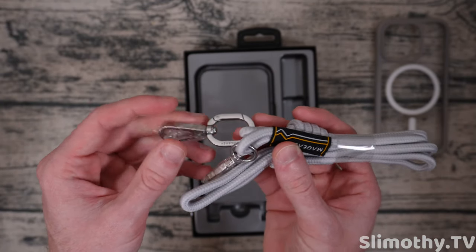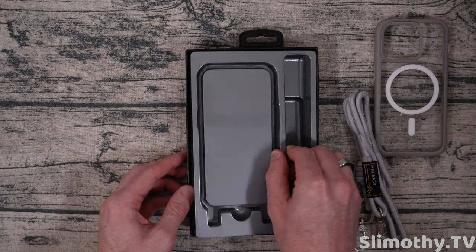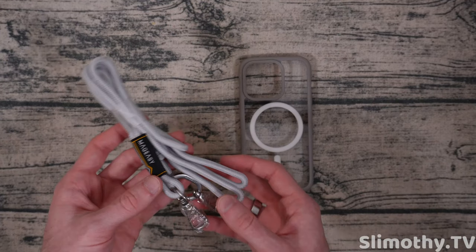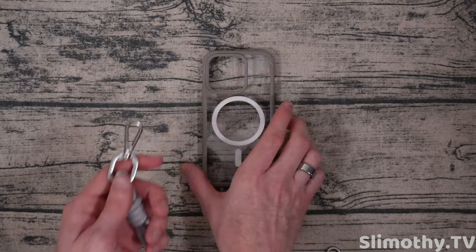We can set the case over here to the side. Here is the lanyard strap — feels pretty substantial. Nothing else in the box except a silica packet hiding. So here is the case and here is the strap — I'm going to go ahead and unbox this real quick.